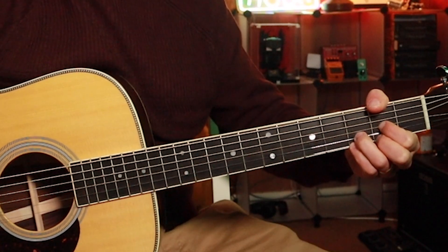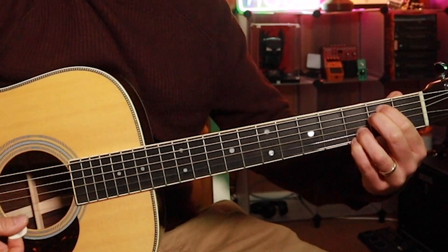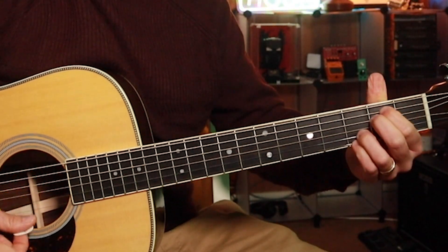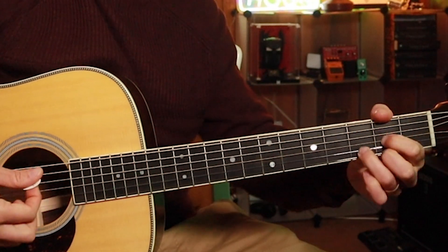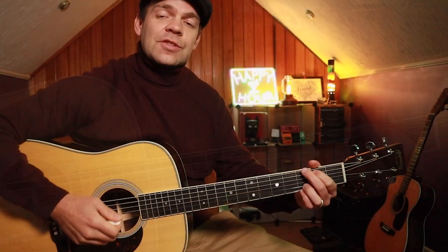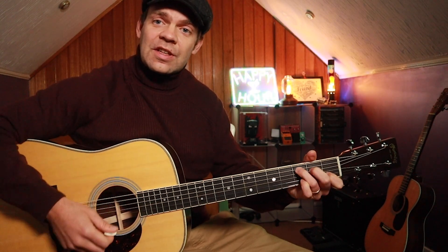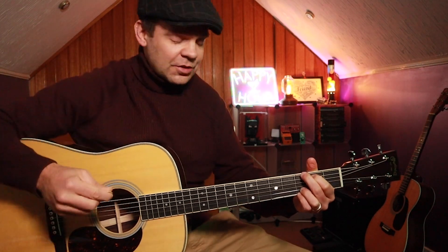I'm then going to put my pinky on the high E string on the third fret and get into an E minor — let's make an E minor 7. So: G, D with an F sharp bass, E minor 7, a C, a D — just a normal D — and then back to G. So: G, D with F sharp bass, E minor 7, a C, and then a D, and then a G. That's the chord progression we're working under.